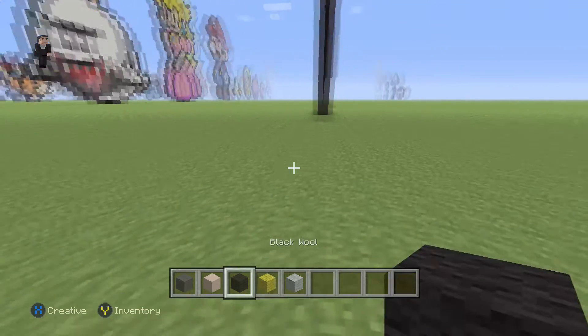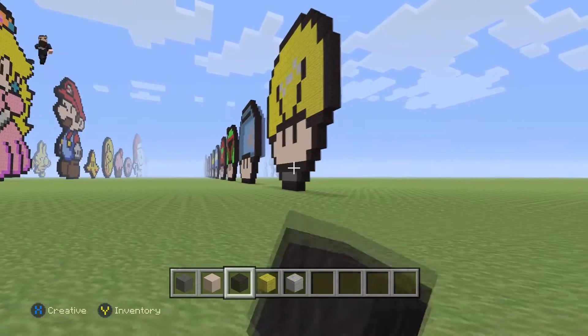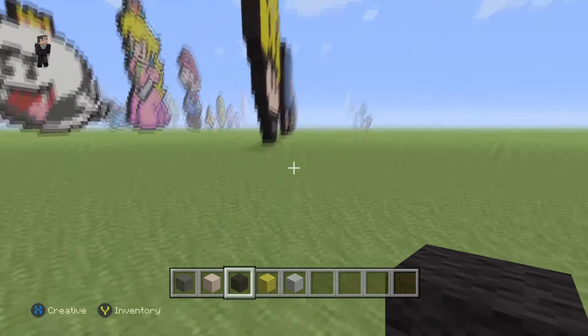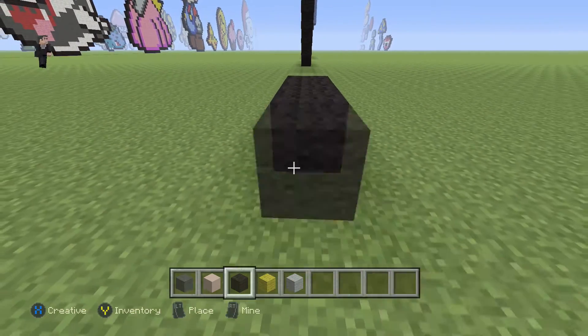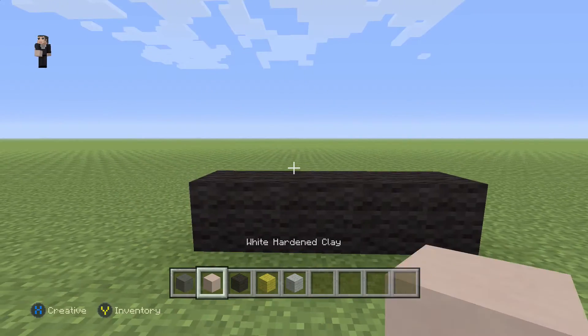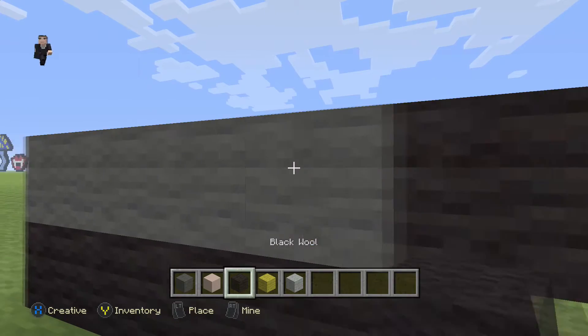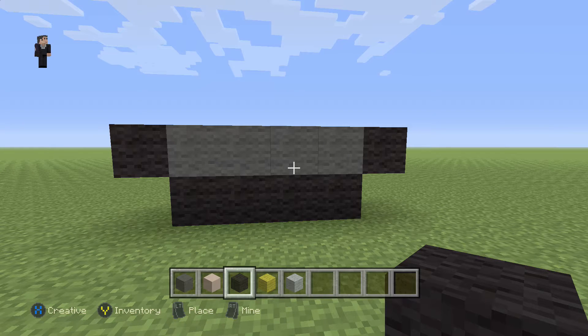We're gonna begin this pixel art by placing four blocks of our black wool. This mushroom head looks a little different because it has this light bulb socket on the bottom. So we place four black wools, then four gray wools, and then a black wool on the right and also on the left — this is the starting foundation of your mushroom.